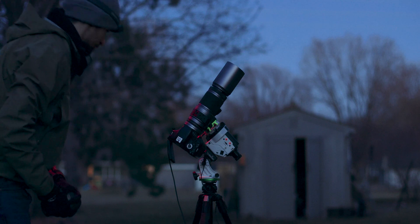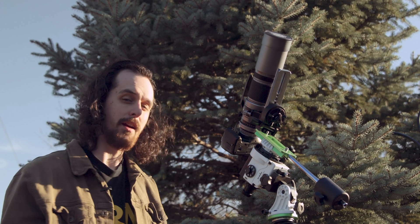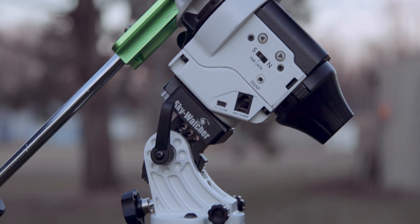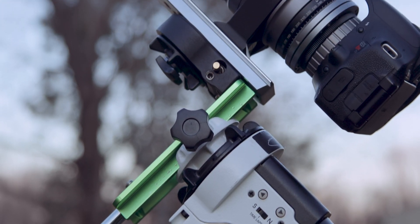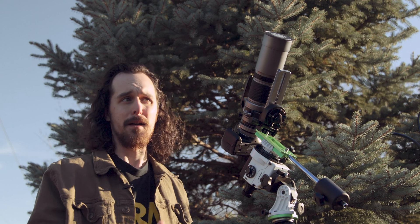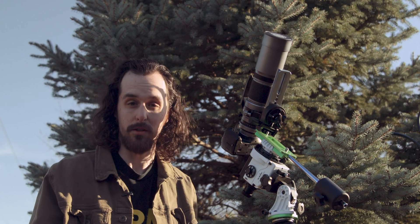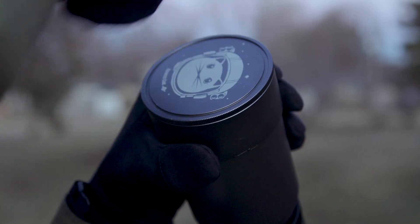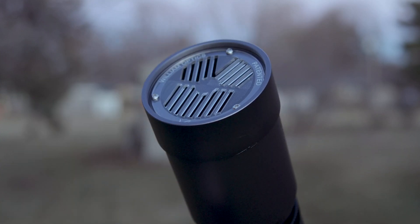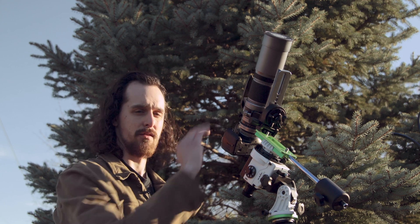Probably my biggest gripe is that my particular unit doesn't do as well when pushed out to 250mm. On average, depending on the night, the tracking is good for only about 30 percent of images — maybe 50 percent on a good night. I don't know if it's because of weight capacity or if it's just pushing the mount past its mechanical abilities. At wider focal lengths you don't have that issue — you can usually get two to three minute exposures unguided at 24mm or even 100mm. But at 250mm with the SpaceCat 51 I find about a 50 percent usage rate. It tends to catch — I don't know if it's periodic error. I know it can be improved with auto guiding, but it's disappointing that it doesn't have better tracking at this focal length straight out of the box.